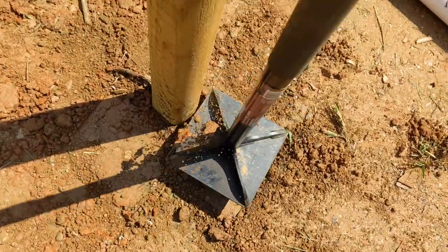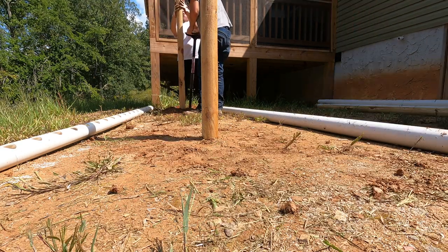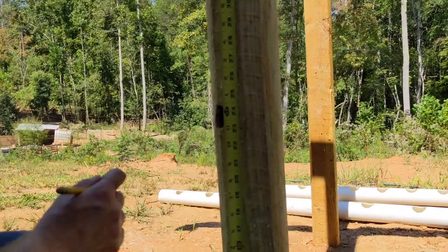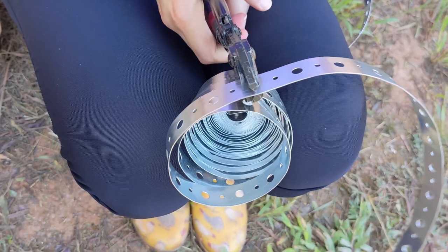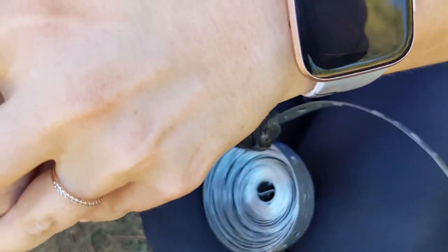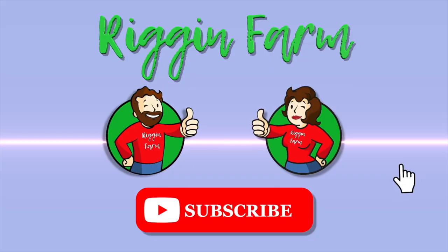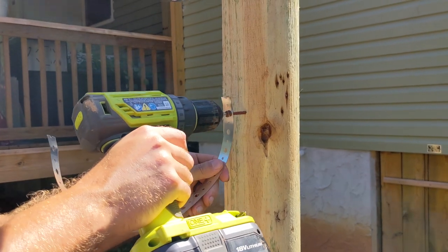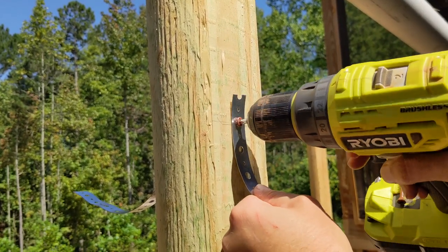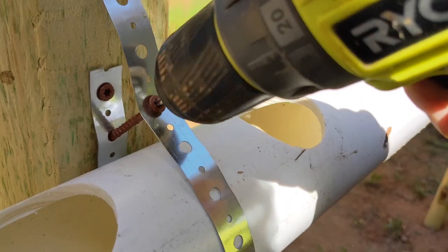We set 4 posts total, because we plan on building 2 identical hydroponic systems side by side that will run off of the same pump — we've only done one for now. The pipes will be hung with galvanized steel straps, so we measured and marked where we needed to drill the top screw for each one. Ashley cut lengths of the strap while I marked the posts. Two 2-inch decking screws were put into each hanger, and a third screw held the pipe in place.